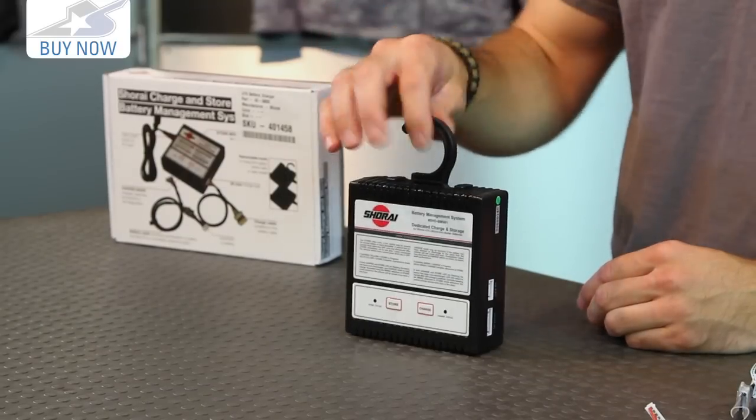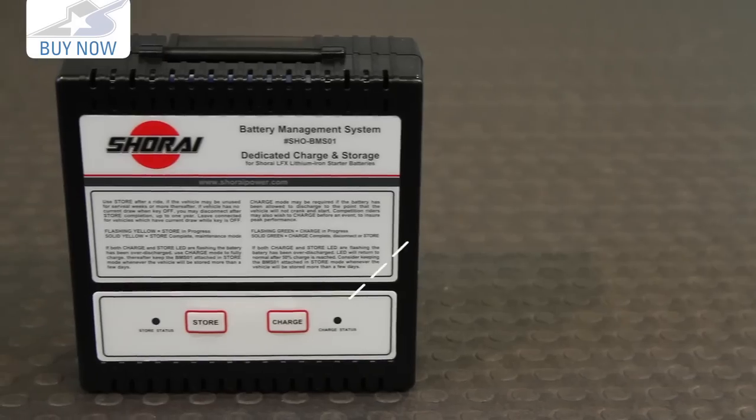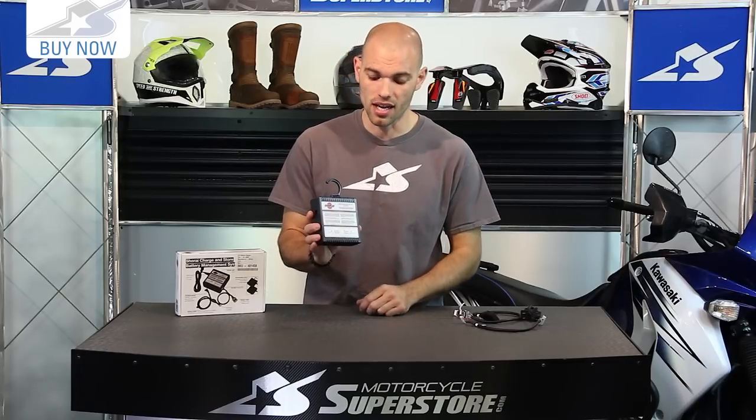This unit will not do that. You're using lithium iron technology and this is designed to work with that. It provides essentially two functions. There's either a charge mode or a storage mode. The charge mode is going to charge up your cells, even them all up, and perform cell diagnostics.